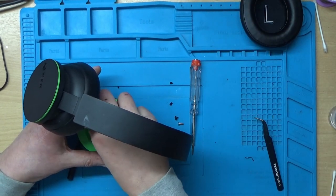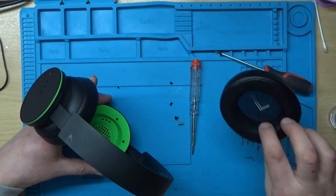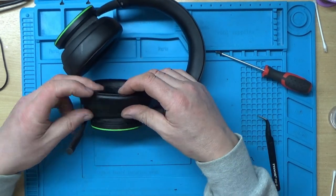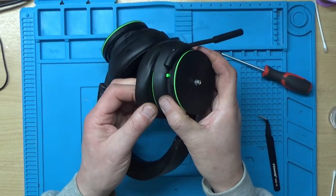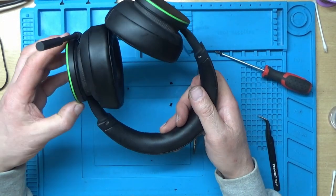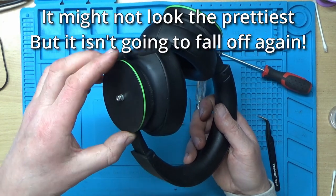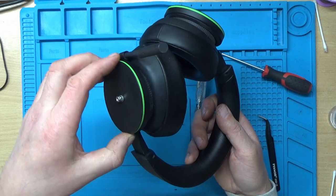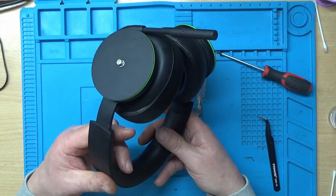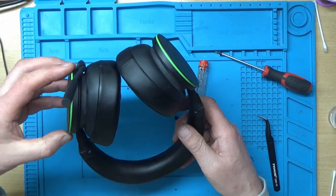One last screw, and then just this bit to go back on. There we go — functional again. Might not look the prettiest, but at least it's going to work.